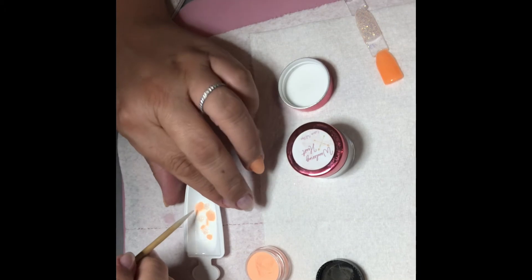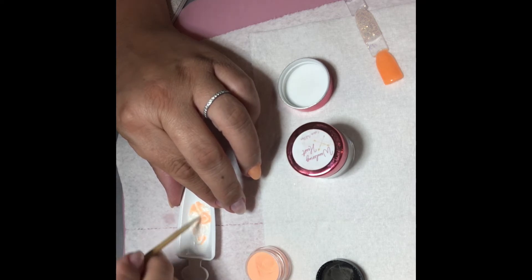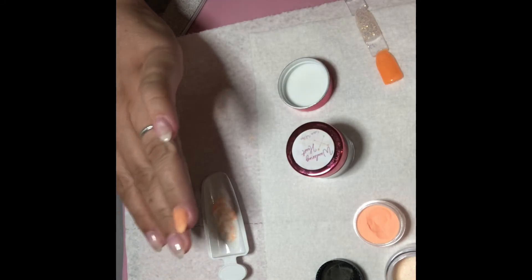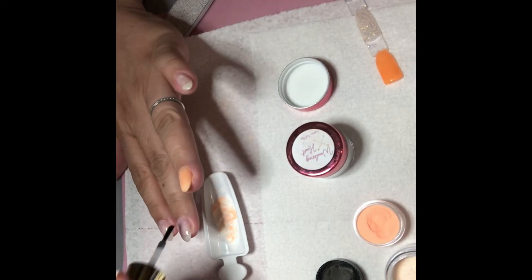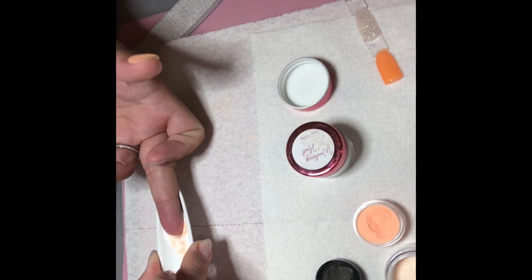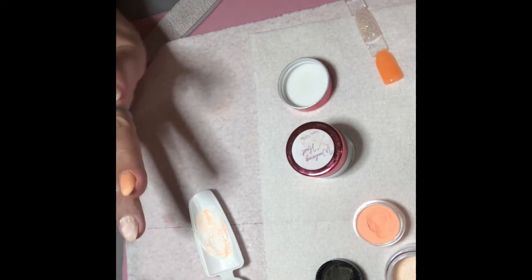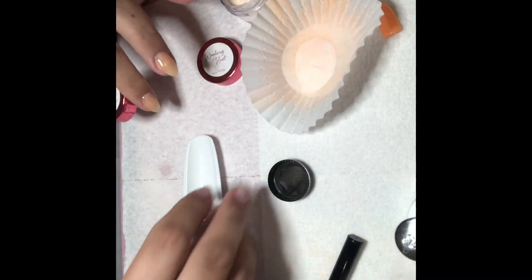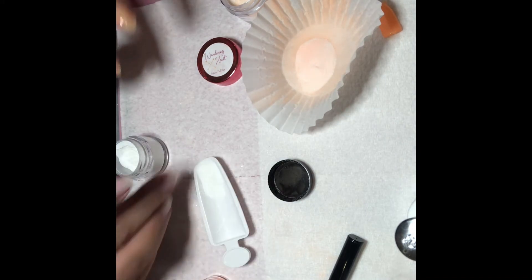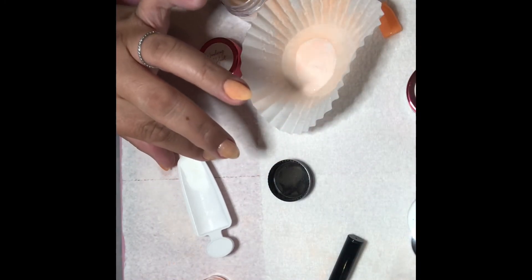Then I take an orange stick and swirl it lightly — you don't want to mix it, you just want to swirl it through the white. I also added a little bit of glitter dip from the July 'Spill the Tea' non-sub bag just to have a little pop of glitter. I did cut out some of the marbling process to save time — I'm on the pinky now and I'll be fast-forwarding through some of the repetitive steps.